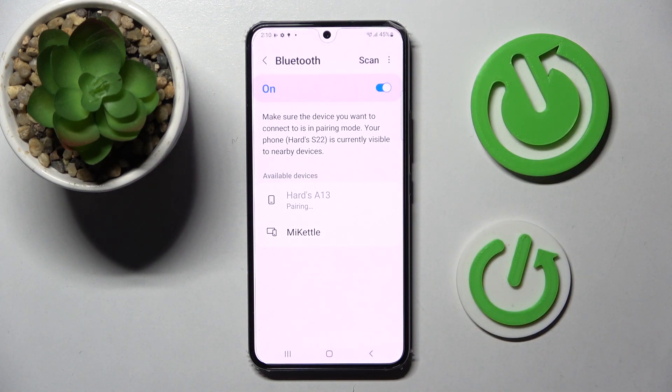Then wait for the popup and select pair. Now you need to wait for the other device to accept your connection request.